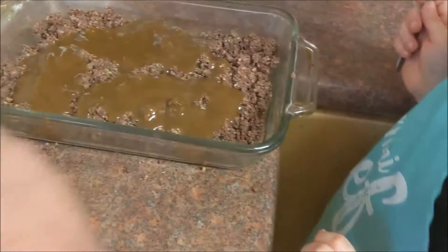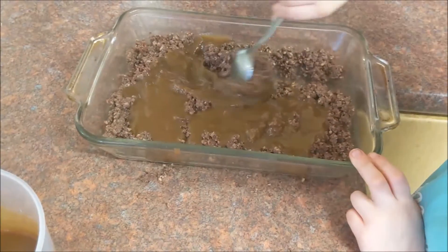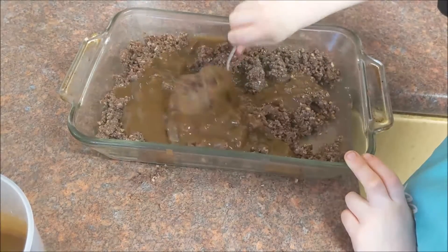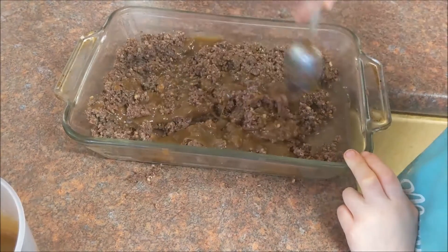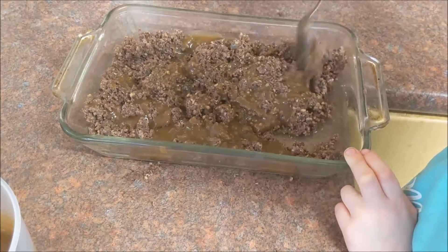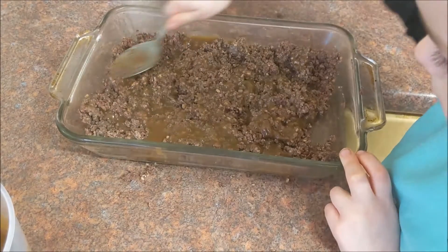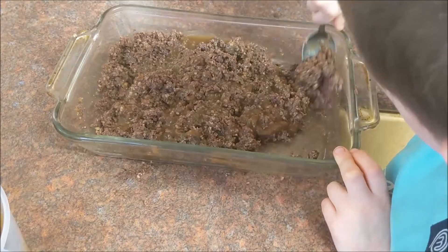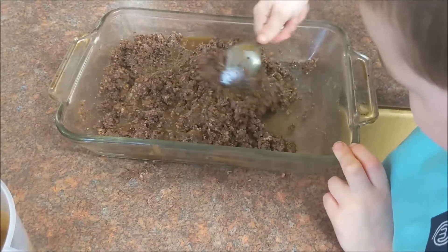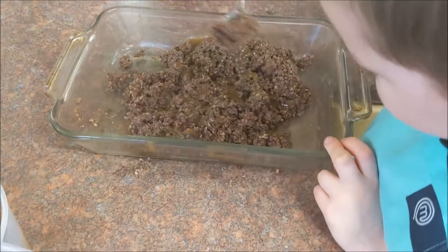There we go. Are you going to mix it in then? And once it's all mixed in we're going to make sure it's all flat and level, and make sure all the gravy is mixed into the corners. I think that will do — we'll make it nice and level again.